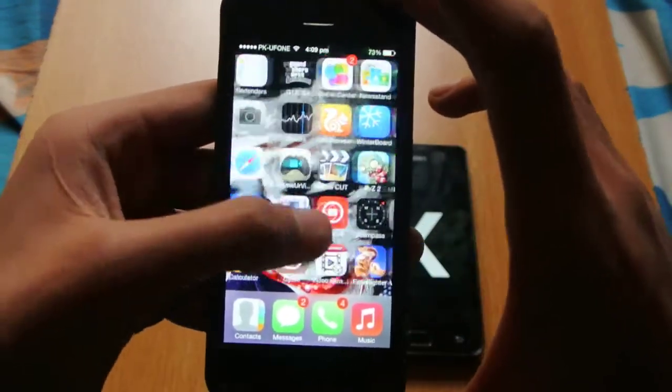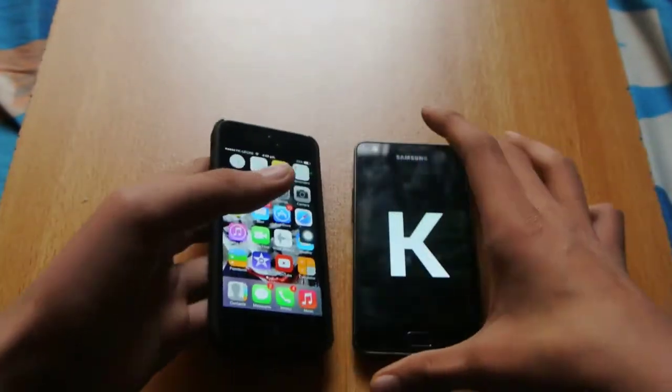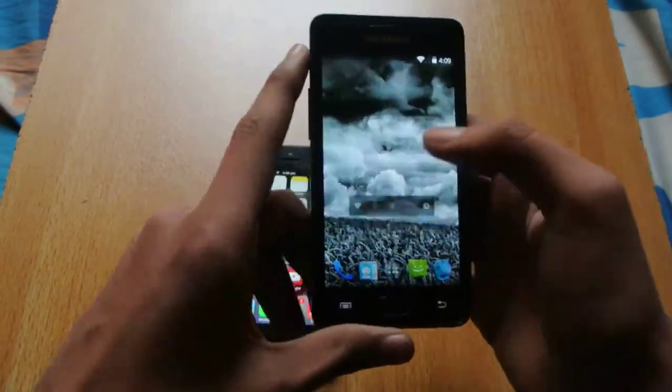This is my iPhone 5, jailbroken. I'm going to be doing a quick little boot-up test between these two devices. Let's see which is faster.